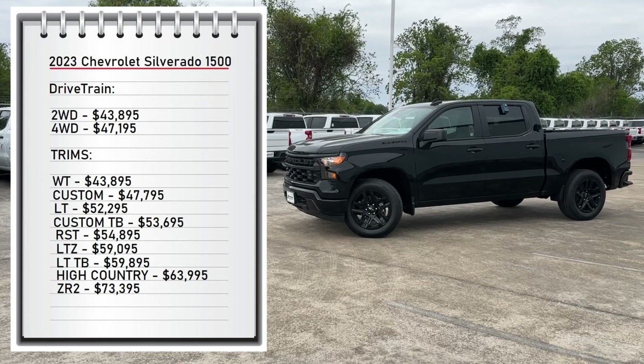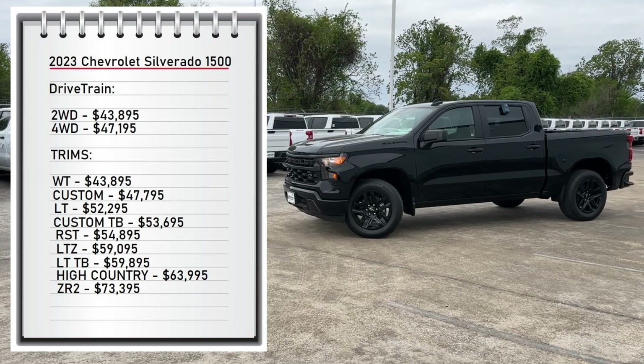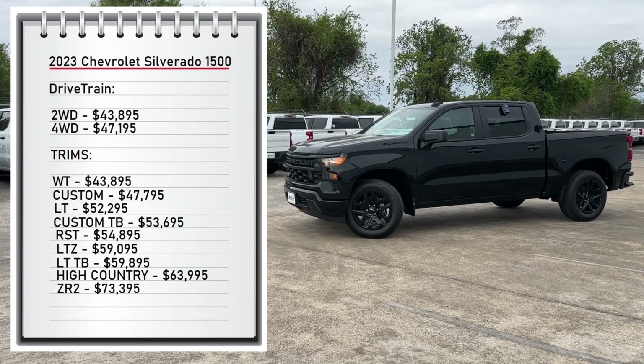The trim range goes all the way up to $73,395 for the ZR2 trim. My tester is the Custom trim with a standard sticker price of $47,495.